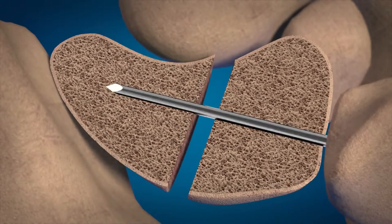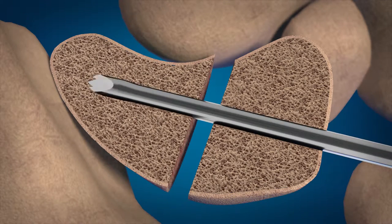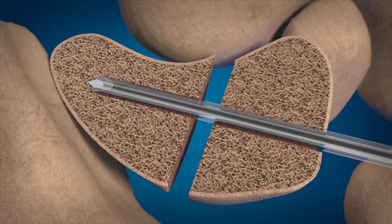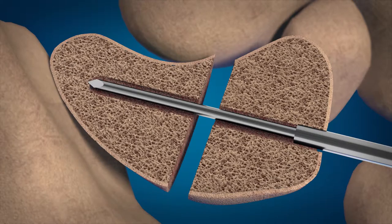Insert the guide wire to the desired depth. Drill over the guide wire with the appropriate cannulated drill bit. Remove the drill, leaving the guide wire in place. Advance the depth gauge to the intended position of the trailing end of the screw and confirm placement under fluoroscopy.